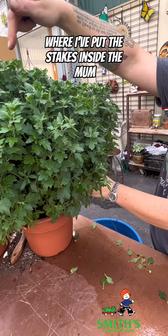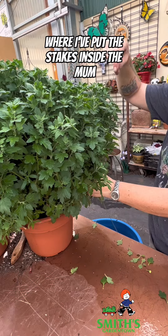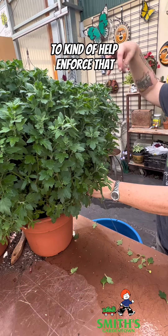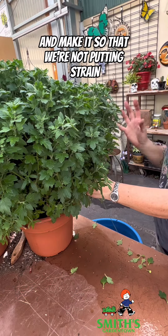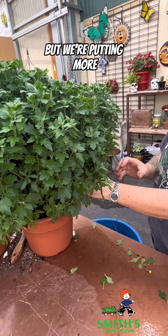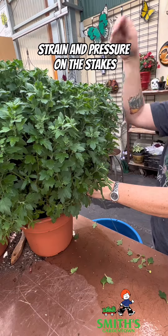As I get to where I've put the stakes inside the mum, I'm taking and wrapping the string around them as well to help reinforce that — making it so that we're not putting as much strain on the plant, but putting more strain and pressure on the stakes.